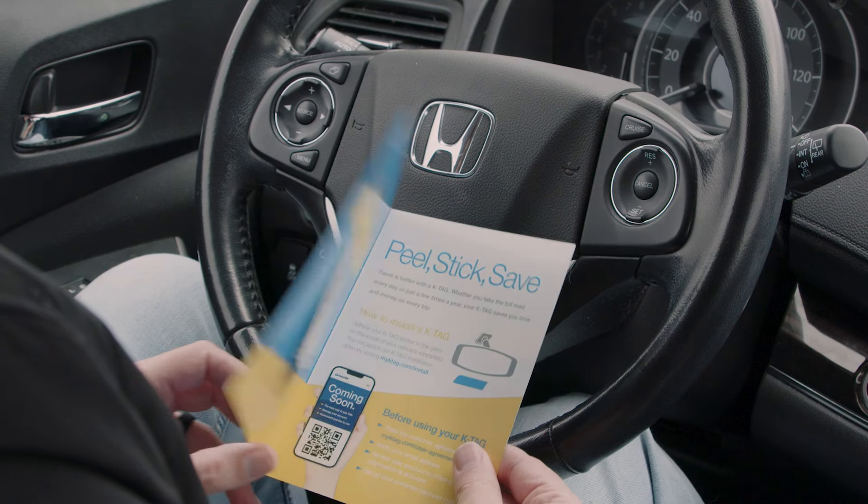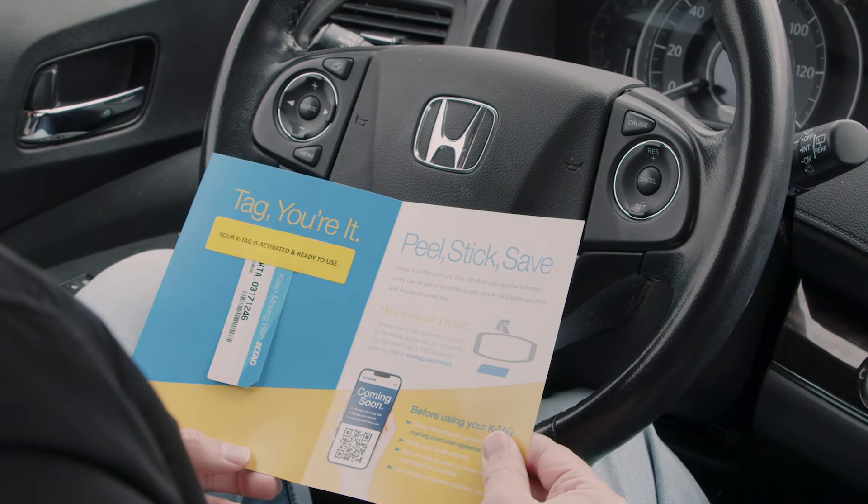Congrats on getting your new K-Tag. Soon you'll be paying the lowest toll on the Kansas Turnpike.